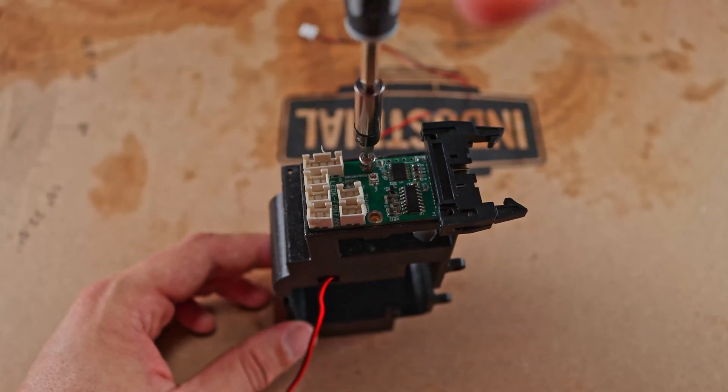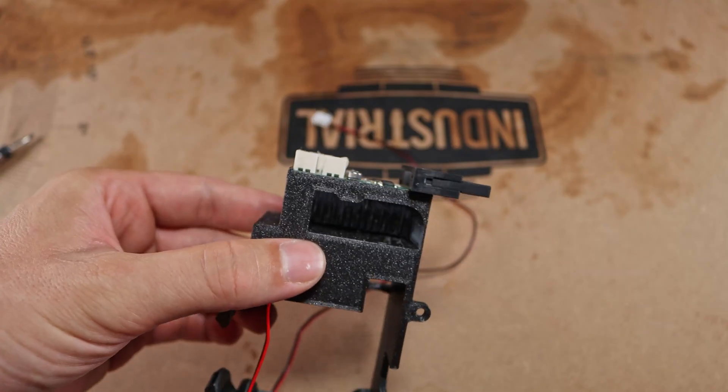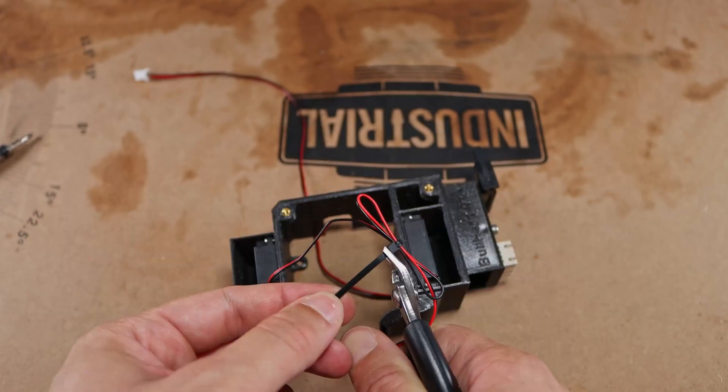Next, reattaching the hotend mainboard with two M3 screws. Then reattaching the hotend cables, keeping it organized with a bit of cable management.